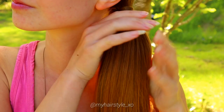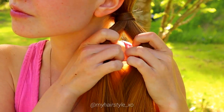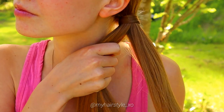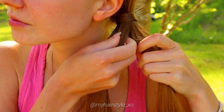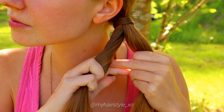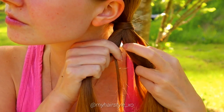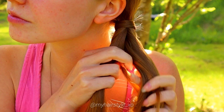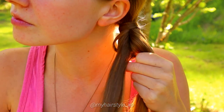First I'll show how to create a dense fishtail braid. Start by dividing the ponytail into two equal hair sections. Take a small piece from the left side, bring it under and add to the right side. Then take a small piece from the right, bring it under and add to the left.